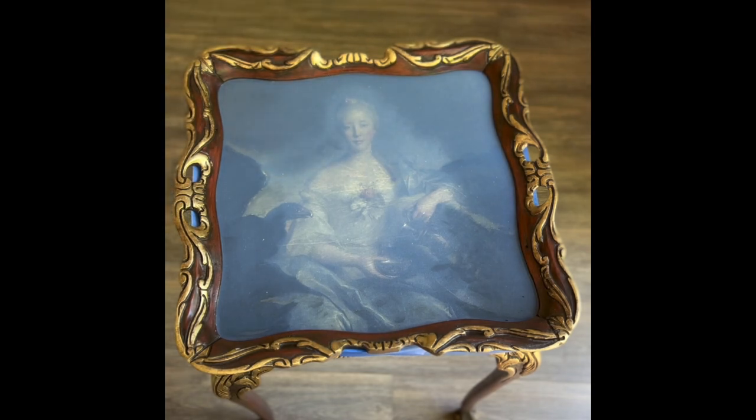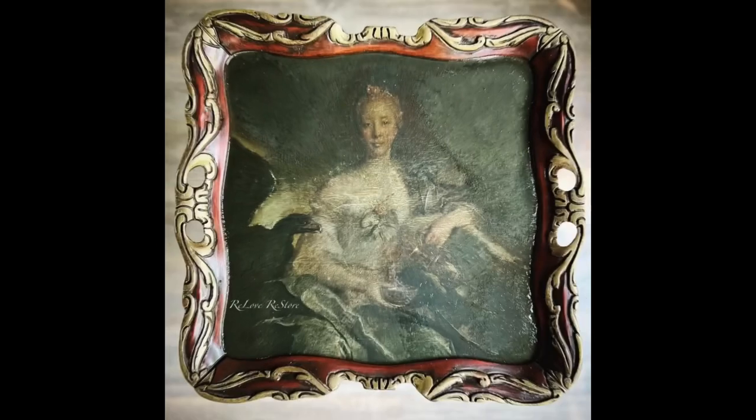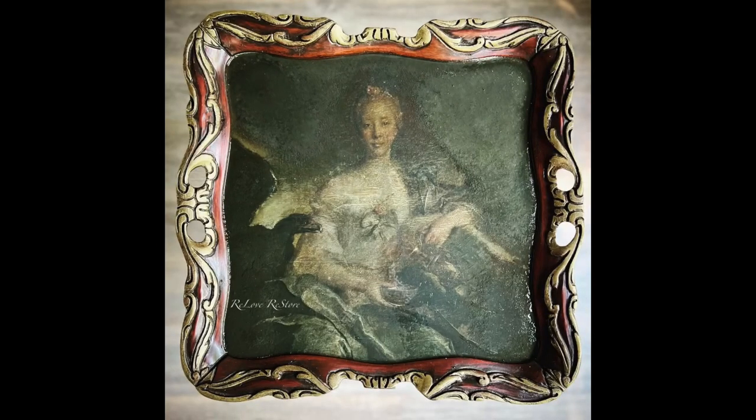And here is how the image looks all dried up! Links for all the products used in today's video can be found in my description. If you like this video, please like and subscribe to my channel for more content. You can also follow me on Facebook, Instagram, and TikTok at Relove Restore — we'll see you there!